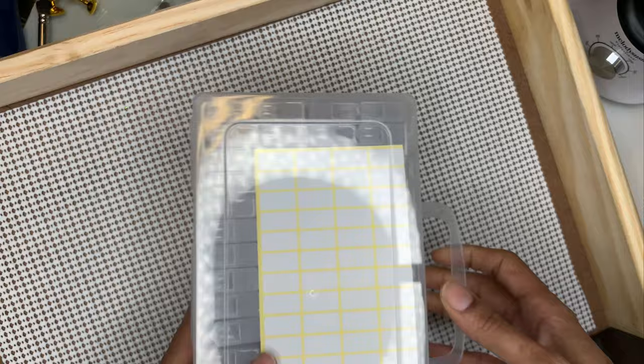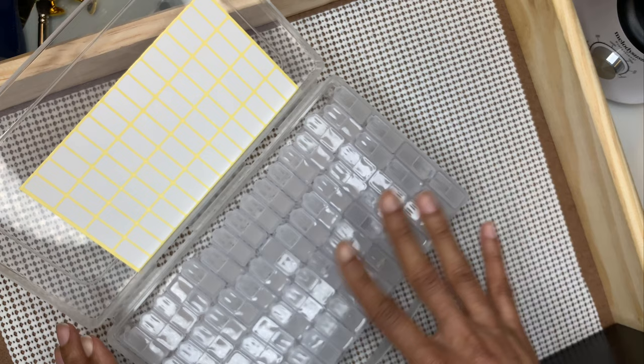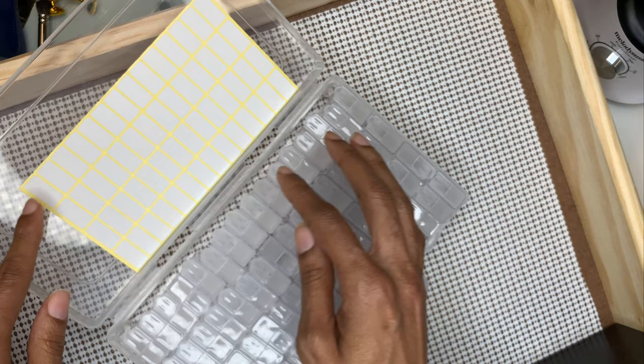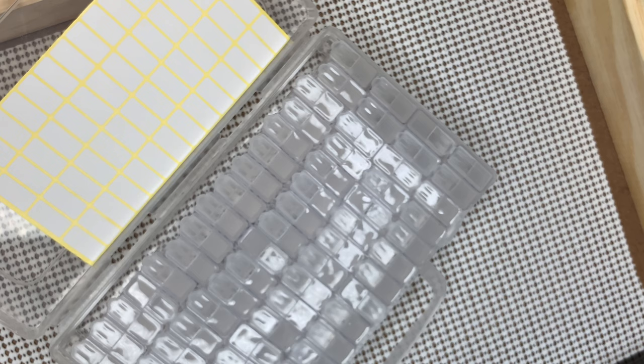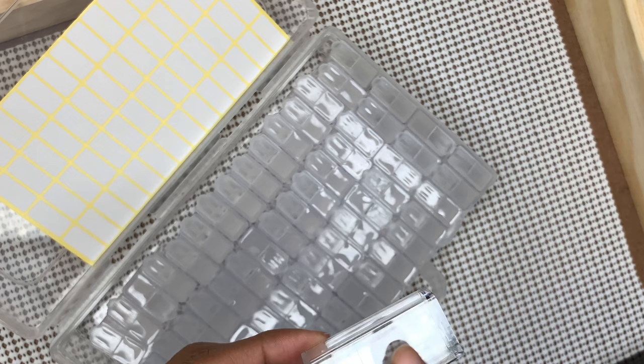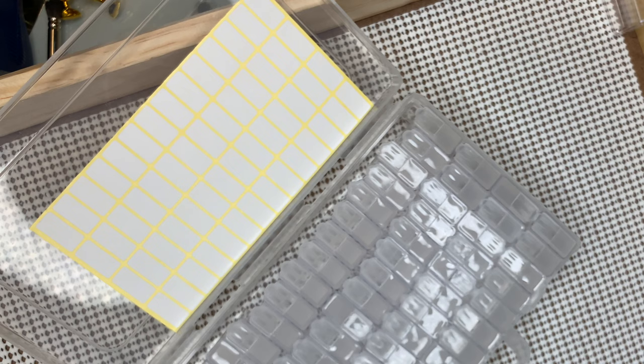You get a bunch of them — I think like 78 of them. Let me count: one, two, three, four... fourteen rows times four, so that's 56 — you get 56. I thought this would be good to put the foils in here, and it's also good if you want to store your rhinestones. You can sit that up like that — look how many foils you can get in here!